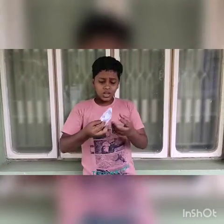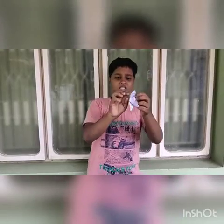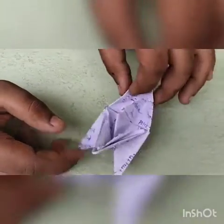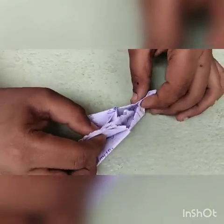I am going to do a bullet board. I am going to show you a demo. I am going to show you a bullet board. It is very simple.